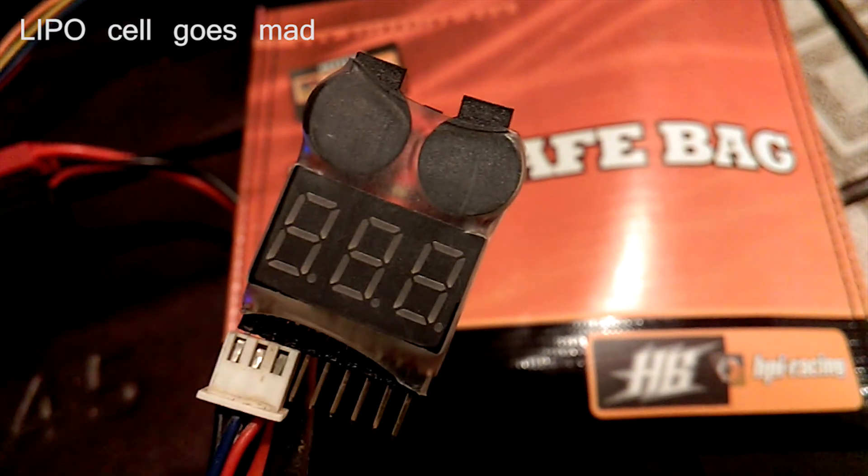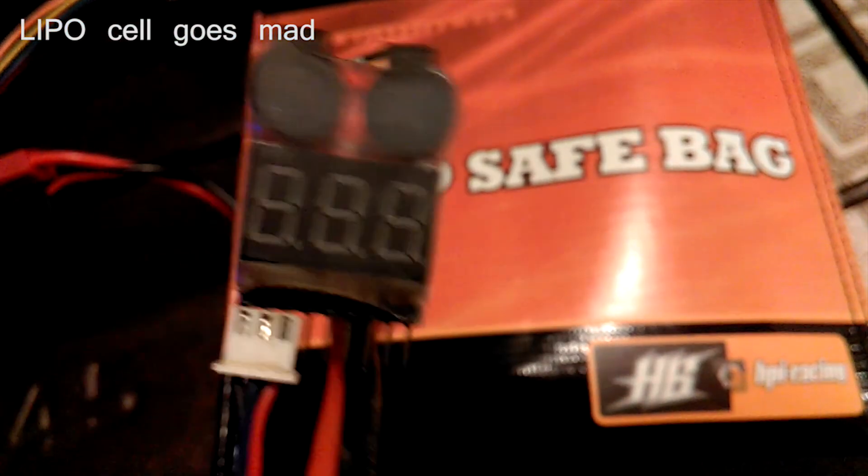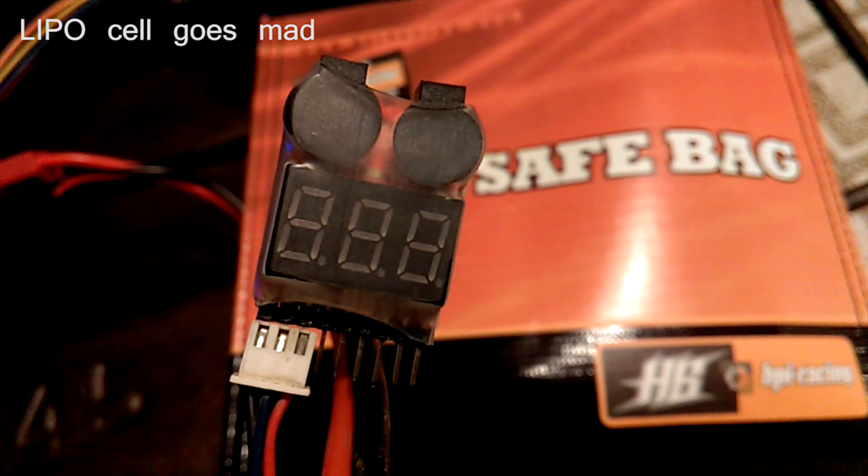So that's it guys — let me know what's going on. Should I get rid of it? Should I destroy it and dispose of it properly? Or is there a way to save it? Hopefully nothing bursts into flames, and I'll see you in the next one.